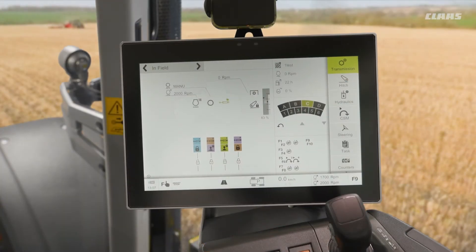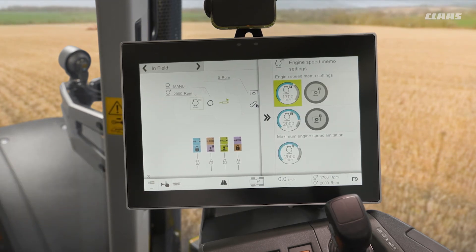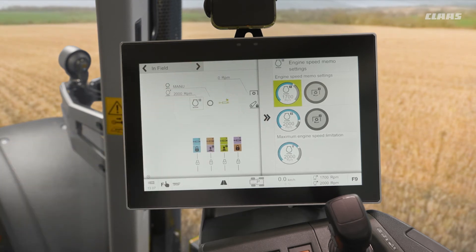Looking at the infield display of our CEBIS screen, we see our silhouette of our tractor, and what we would be able to do is tap on our engine symbol. We would then see that we have engine memory number 1 and number 2 here assigned, which we can directly adjust from our screen.